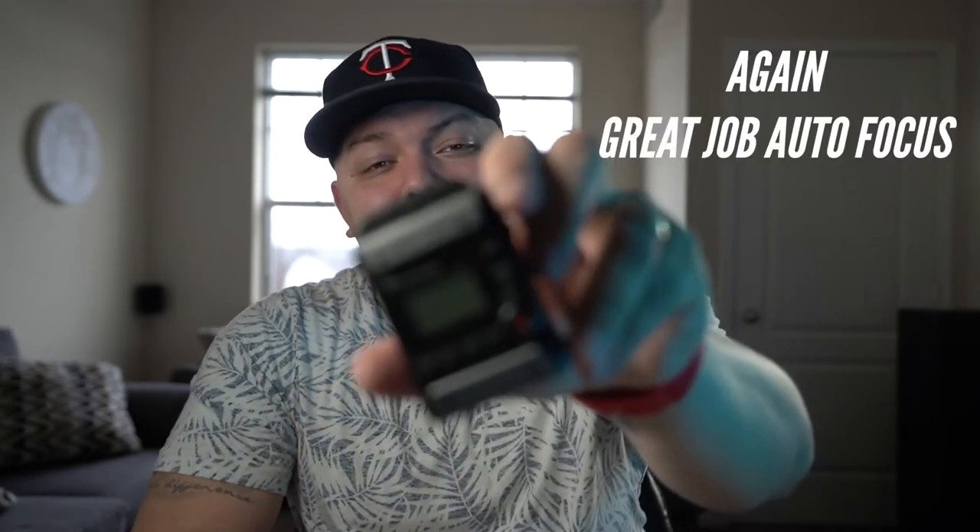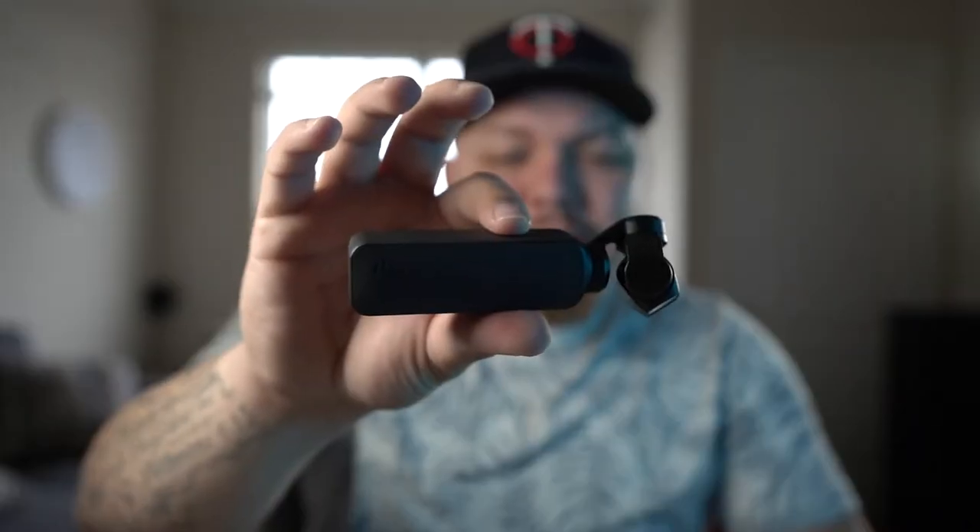I kind of lied — I'm not fully on the Osmo Pocket today. I still have it here to show you, but I'm still recording on the Sony. I just wanted to give you guys an idea of what the process is going to be like today — what we're going to look at with the Osmo Pocket and see how well it does with the zoom, to see if it's a viable daily vlogging option.